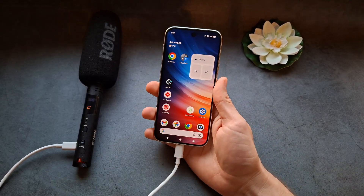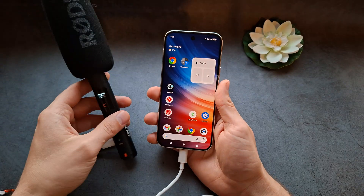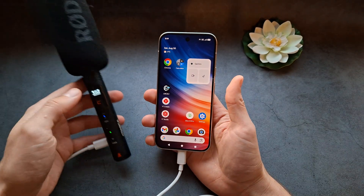If I connect the microphone to my phone, it will start to work — and yeah, it's working essentially.